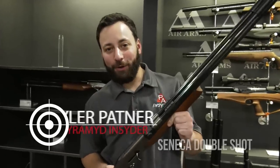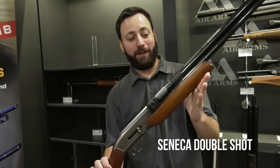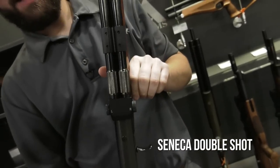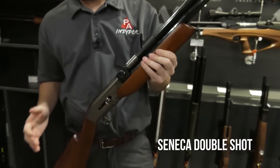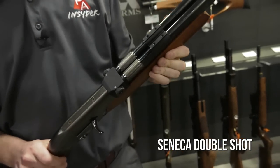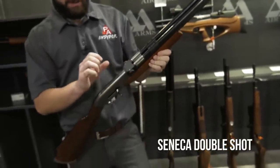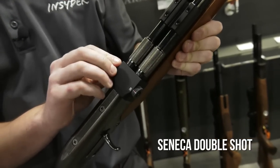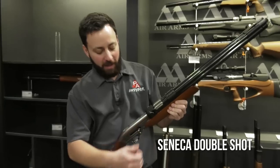We're here at the Air Venturi booth at SHOT Show 2018, looking at the Double Shot. Why do they call it the Double Shot? Two barrels of ultimate badassery. This is first and foremost an air shotgun — the big brother of the Wing Shot. We have an air distributor system here that's going to allow you to quickly flip between the left and the right barrel. It works super smooth.